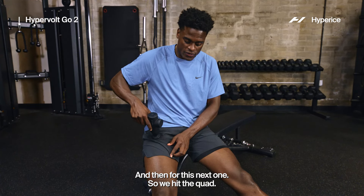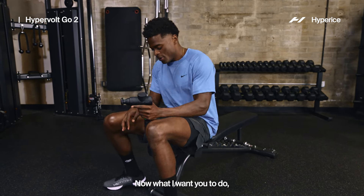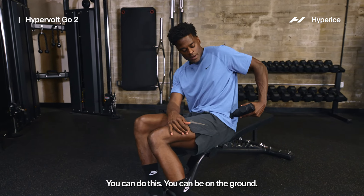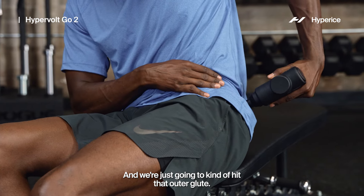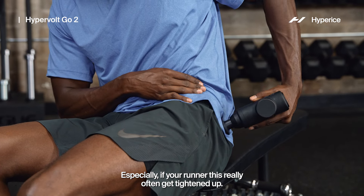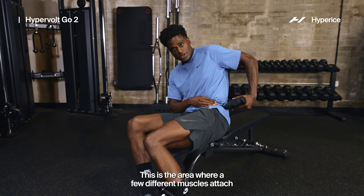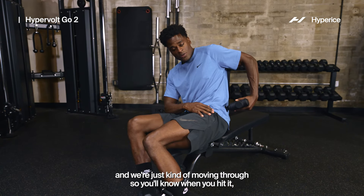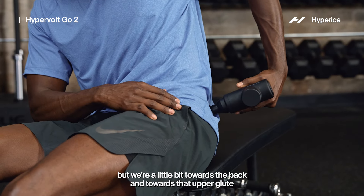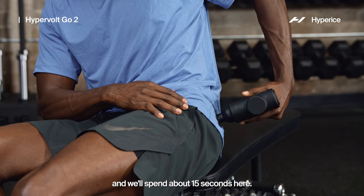We hit the quad, we hit the calf — got a couple more areas. Now what I want you to do: sit and rotate the body. You can be on the ground or still on the couch, and we're just going to hit that outer glute. Especially if you're a runner, it often gets tightened up. This is the area where a few different muscles attach, so just kind of move through. Get right — not on the side bone, but a little bit towards the back and towards that upper glute.